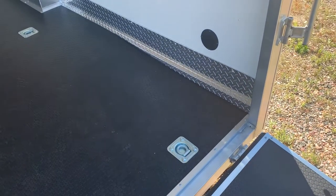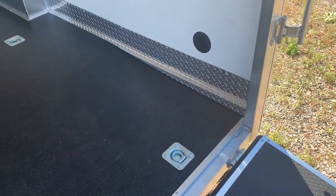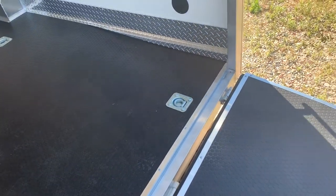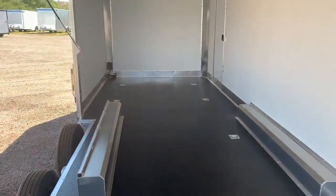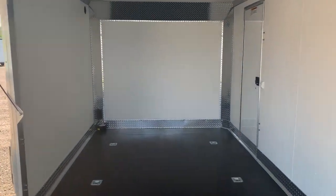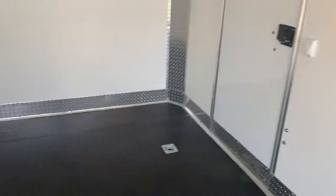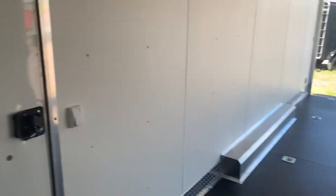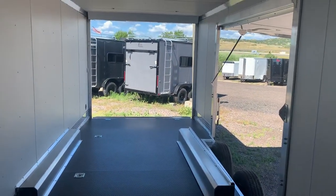We also have a dovetail in the back, which simply means the back part of the floor drops down three additional inches — again, that's to help with the angle and brakes so you can get lower-profile vehicles in and out. There's a toggle switch by the side door that turns on the overhead lights, and lots of D-rings for tie-down points. We have a seven-foot three-inch interior height, and about seven feet at that rear door opening.